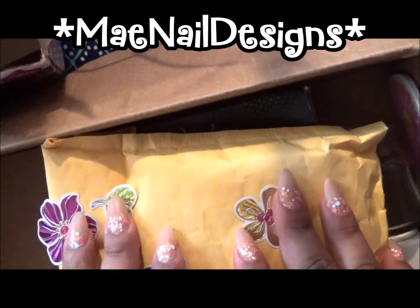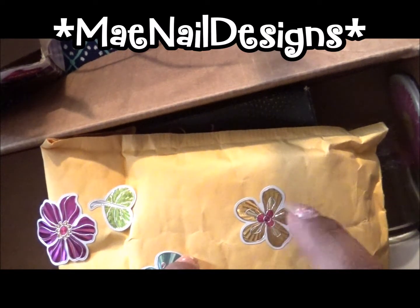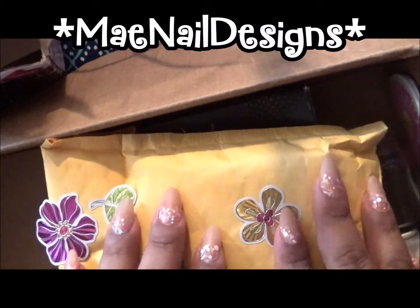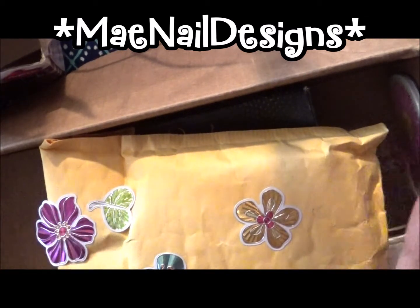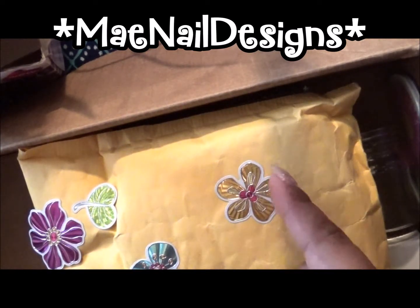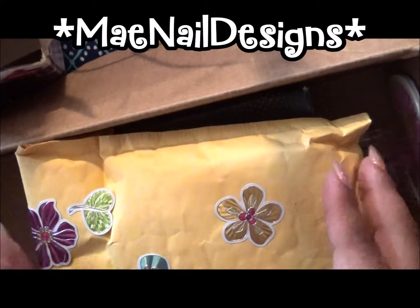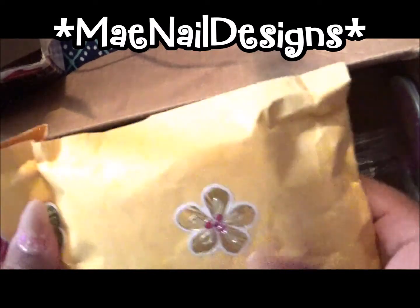Like I said in previous videos, they did not teach us anything about gel nails at the nail school I went to. They only taught us acrylic, and the dip powder a little bit, but gel nails — they did not teach us nothing at all about it. I wish they did, because I know I would have loved that part.